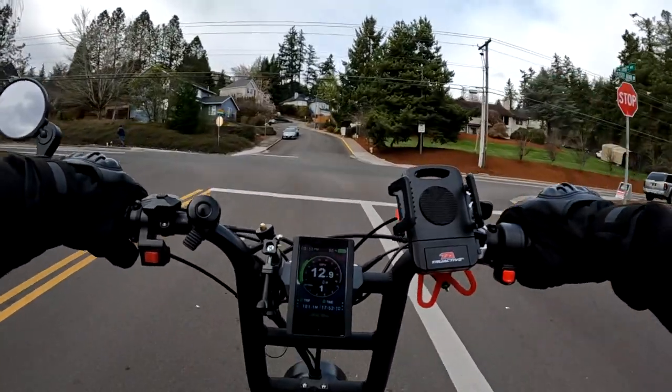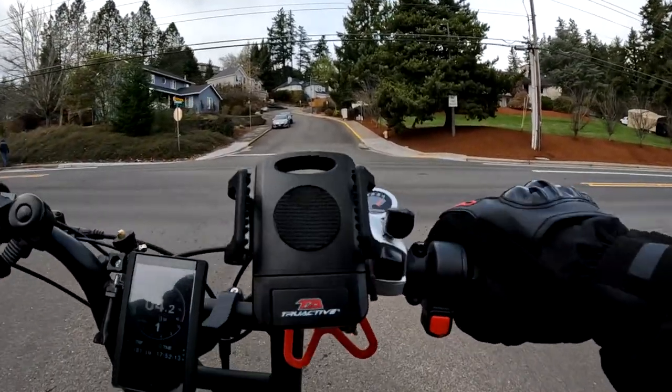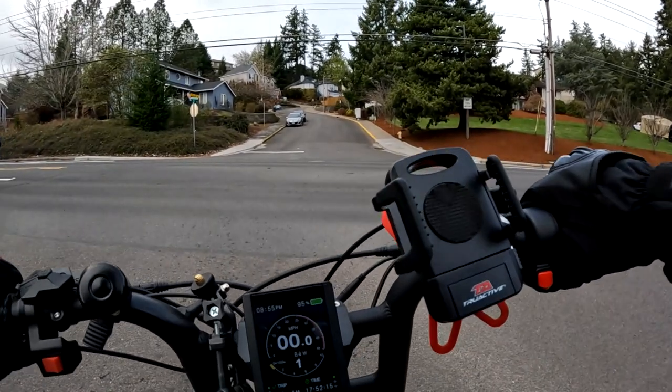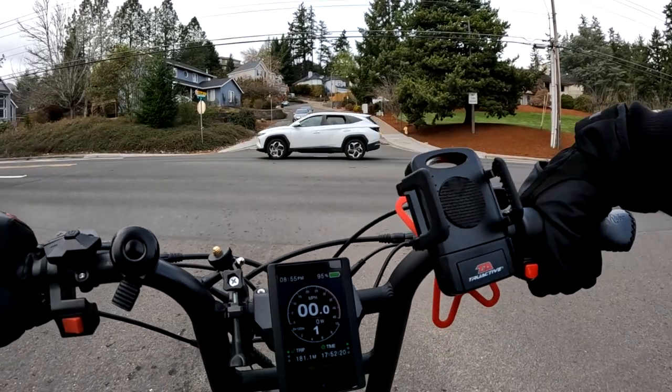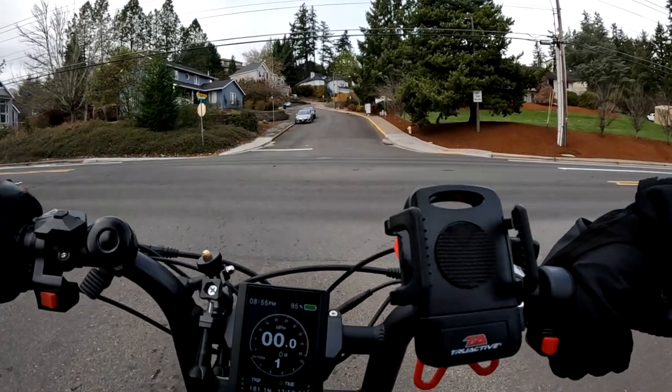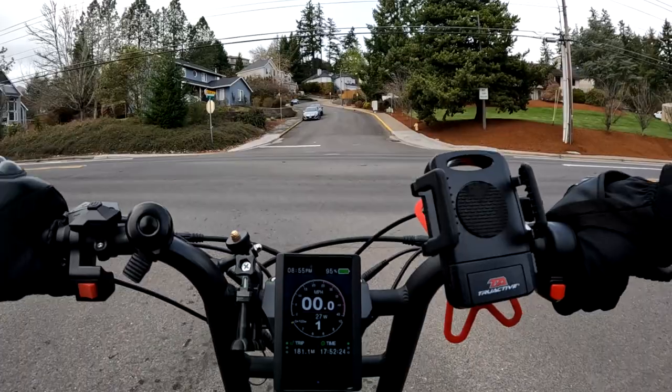One thing I do have on this bike that I'll need to get on the other bike eventually is a mirror. I'm not too worried about it right now because I haven't been doing too much distance riding, but when we get into nicer weather I will for sure.